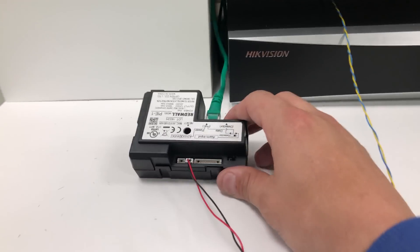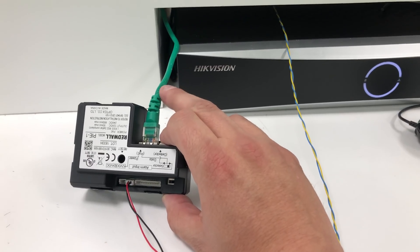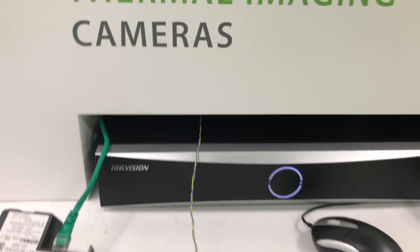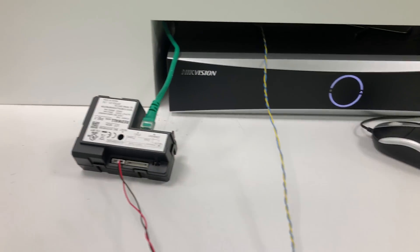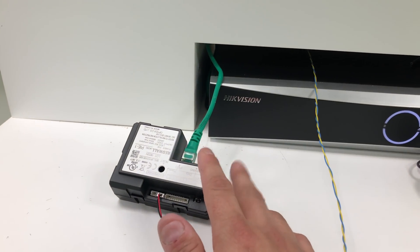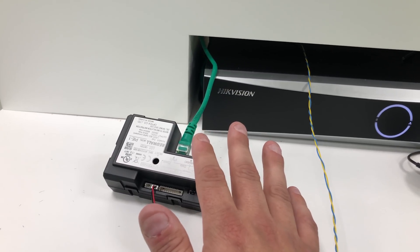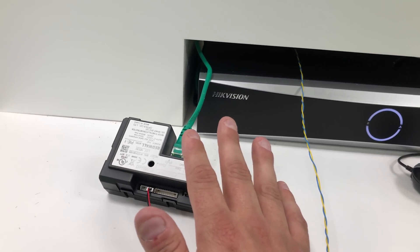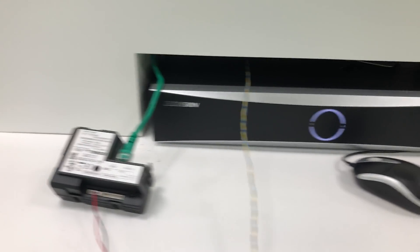We're using the PI encoder, which is powered by PoE, giving us a 12-volt output connected to this cable which powers the detector. This alarm cable wires into the back of the NVR alarm inputs. The PI encoder is a great way of using PoE to power your devices. We do have an integration on some of our NVRs with the PI encoder — if you need more details, speak to us.